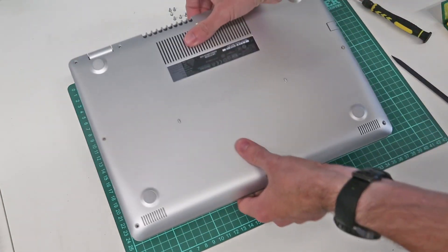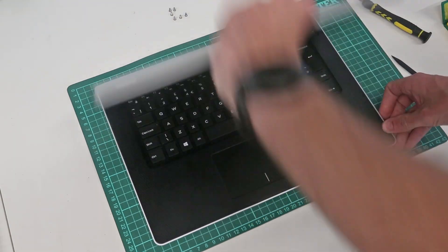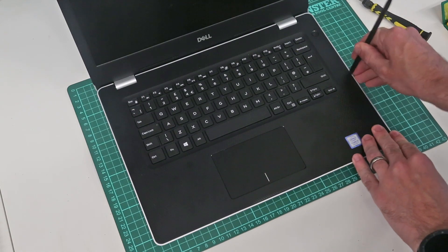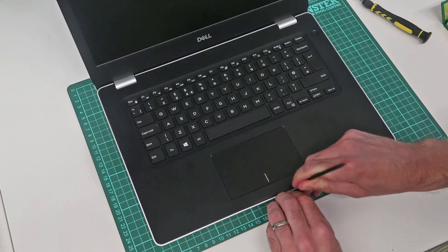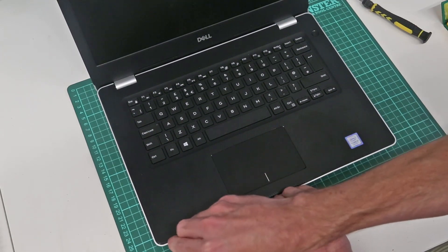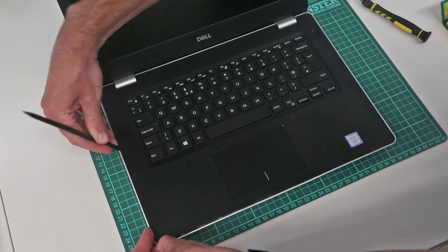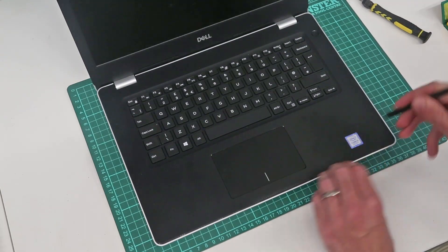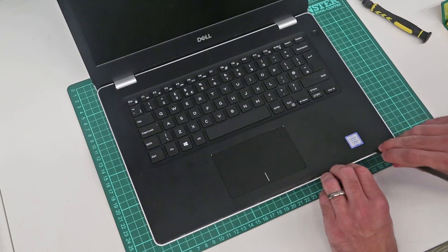So what we're going to do is leave those in place as they haven't dropped out when we turned the machine. We're going to take our plastic pry tool and insert it between the palm rest and the base of the machine, and just begin lifting the palm rest out. Hopefully as we do this those screws should then release — relatively simple, not too hard to unhook the base.